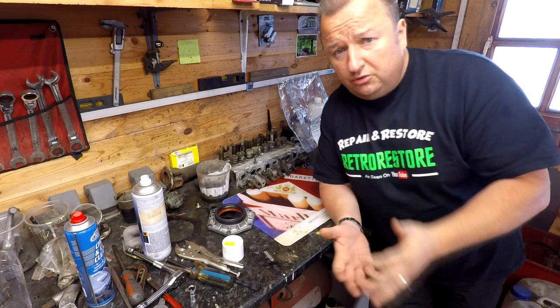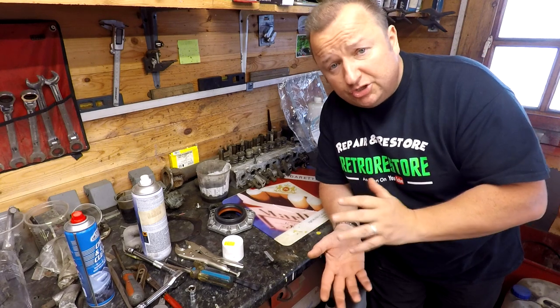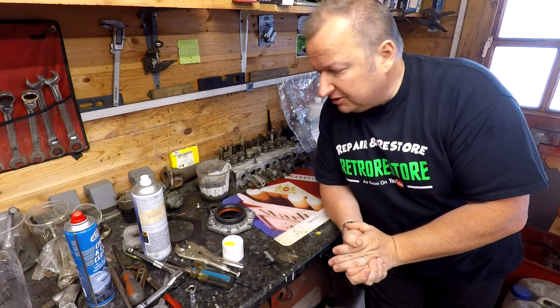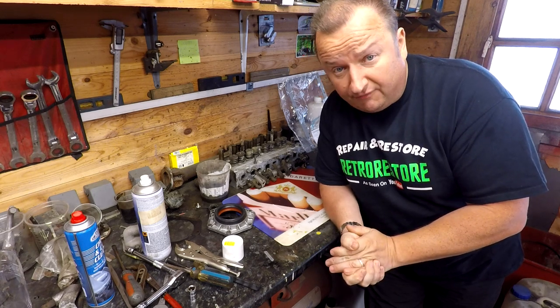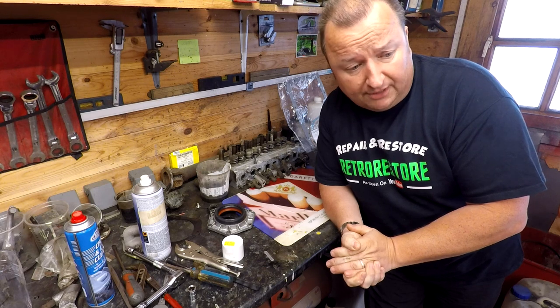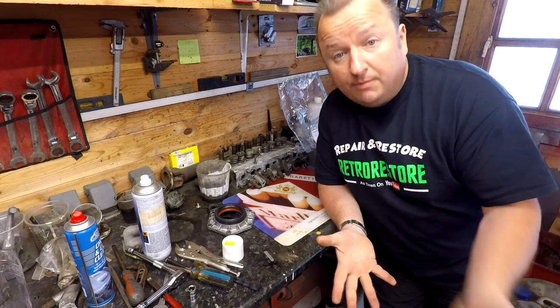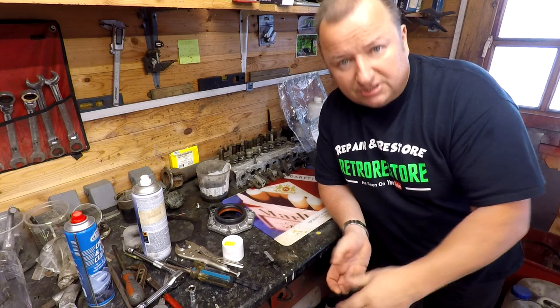I wasn't going to show the ins and outs of me actually putting every part of the engine together. It's not a how-to — people are far more experienced at rebuilding an engine and showing what the principles involved are. This is just me doing my job, and I want to get the engine back in the chassis so we can get the thing back together again.